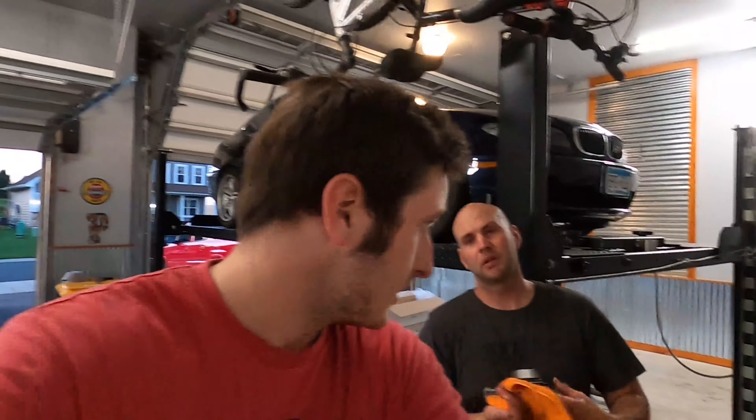Hello everybody, welcome back to Performance on Wheels. Today we are going to be installing a Magnaflow exhaust system on a BMW E46 330 CI — straight from Magnaflow themselves for $1,030. Let's check it out. Let's get started.